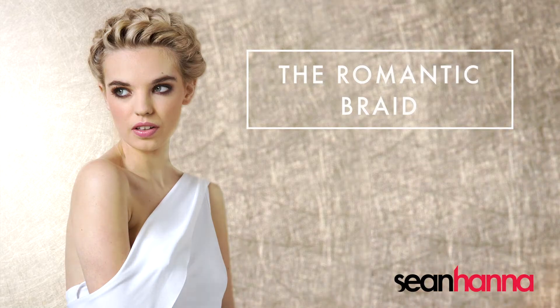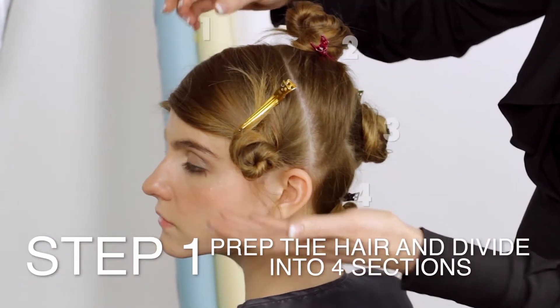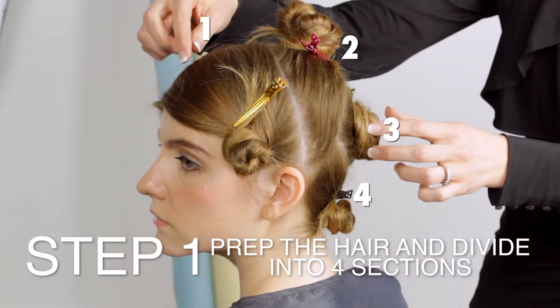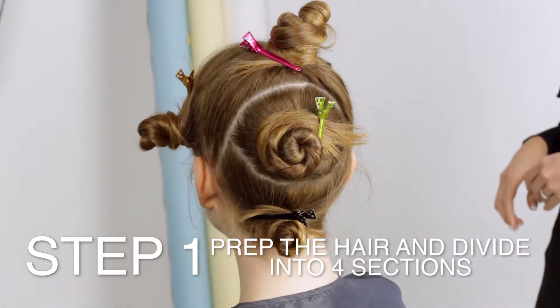The romantic braid. Prep the hair and divide into four sections. Section one is curved like an Alice band. Section four is also curved. Sections two and three should be divided into two equal sections.